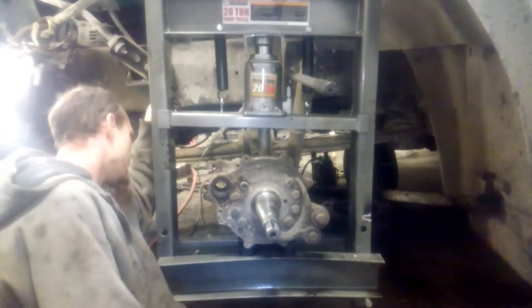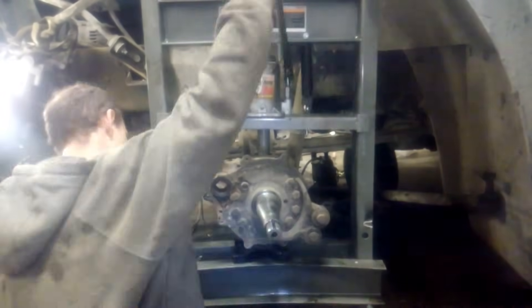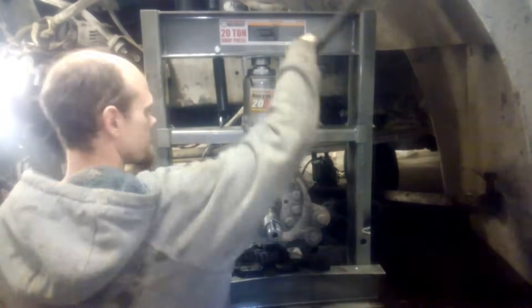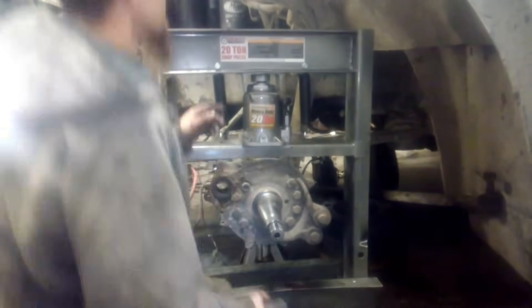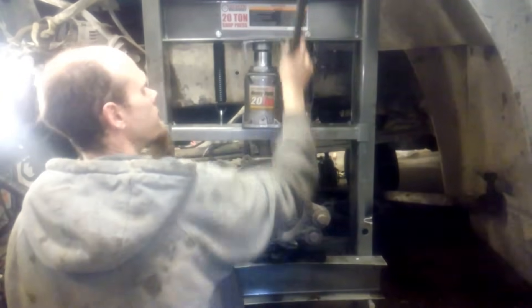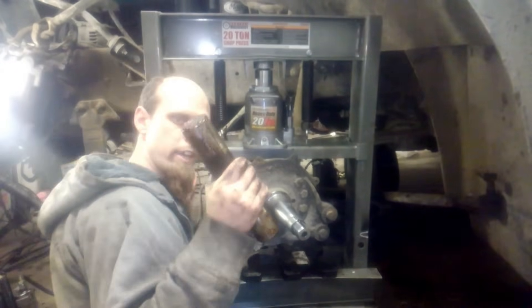That was rather unspectacular — our kingpin's already coming out. This thing's coming out very quickly at this point, and our kingpin's out. And that's what a kingpin looks like.